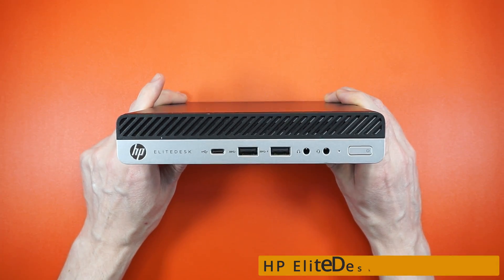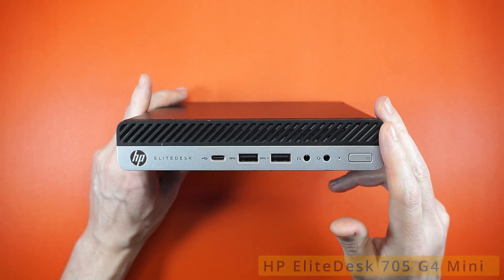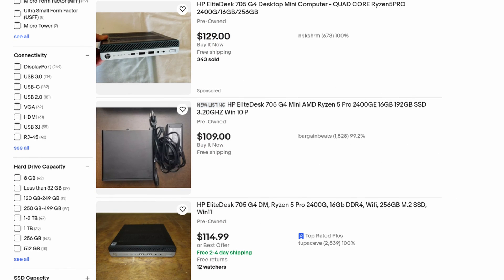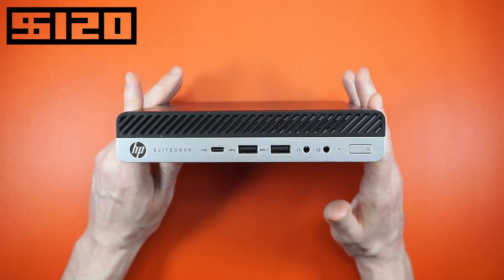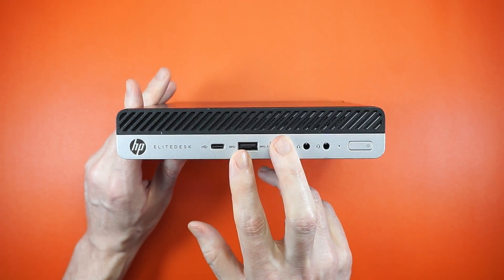This is the HP EliteDesk 705 G4 Mini, and for some bizarre reason there's a bunch of them on Amazon and eBay right now. That means I was able to snag this AMD Ryzen 2400GE — a 4-core, 8-thread CPU with Vega 8 graphics, 8 gigabytes of RAM, and a 200GB SSD — all in a one-liter package for 120 bucks.